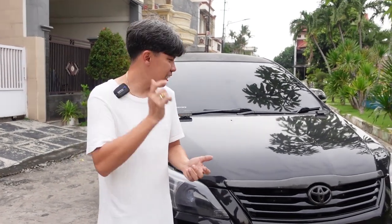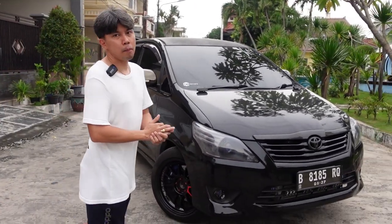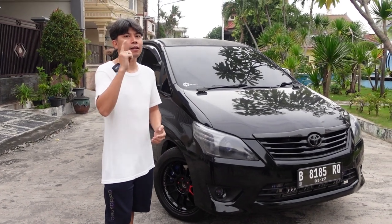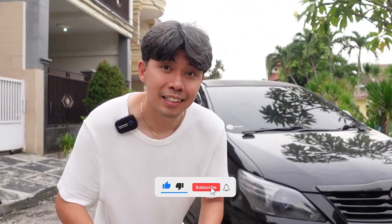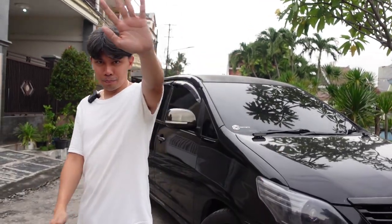Yang pasti, sekian vlog dari mobilnya Aaron, Innova Aaron. Gue demen banget, soalnya pencintanya Innova di Surabaya itu banyak banget. Apalagi Surabaya style terkenal Innova-nya. Oke guys, jangan lupa like, comment, dan subscribe. Thank you, bye guys.